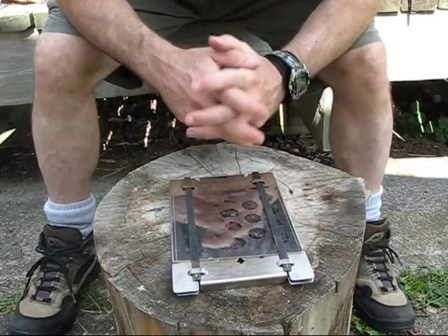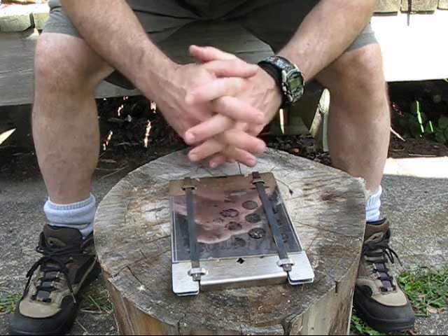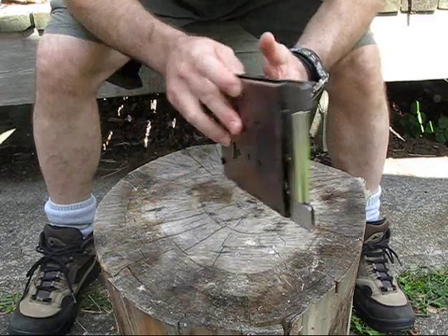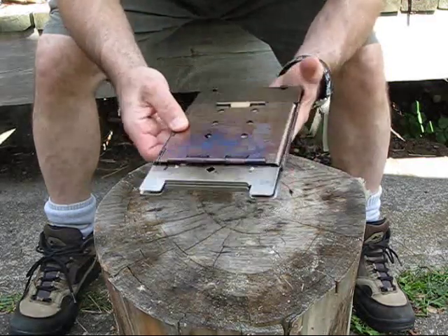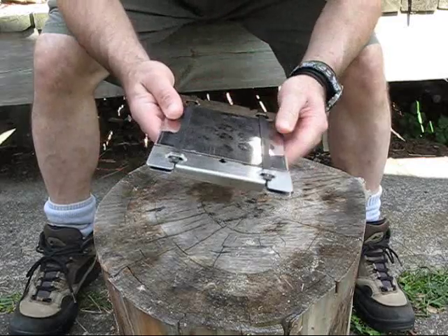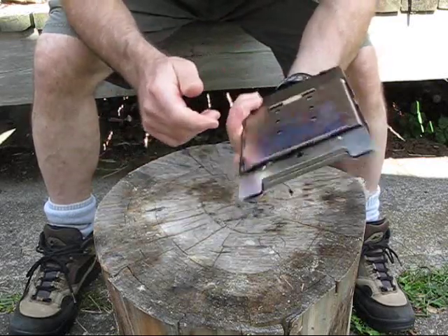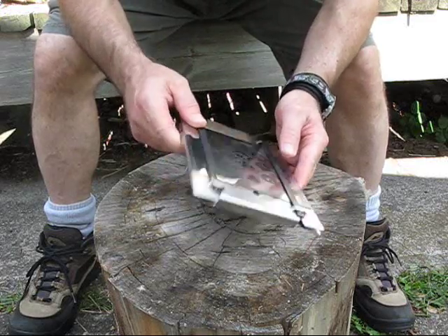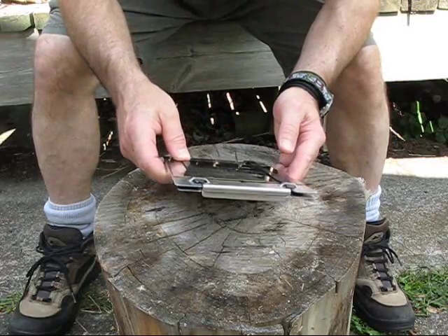Now I do not do video reviews of stuff that I don't use or don't like. I've been playing with this stove and it's not brand new and shiny anymore — I've used it, it's sooted up. And I can tell you folks, I'm really impressed with this firebox stove. So I decided to keep it.